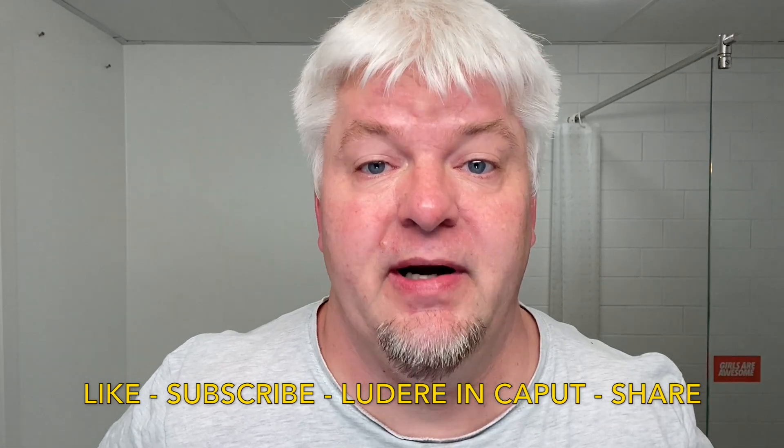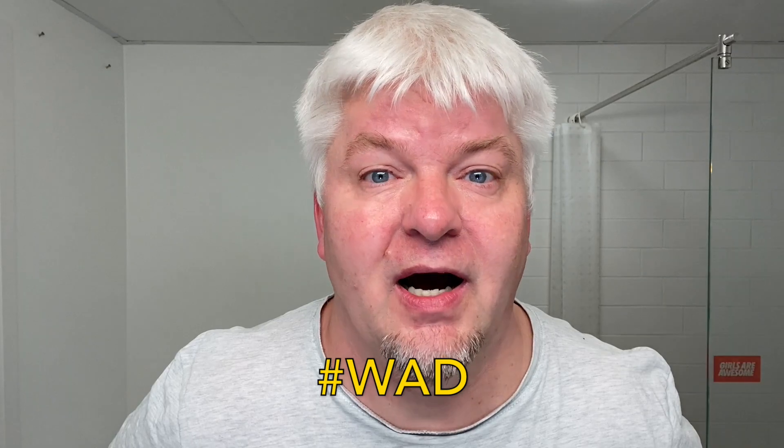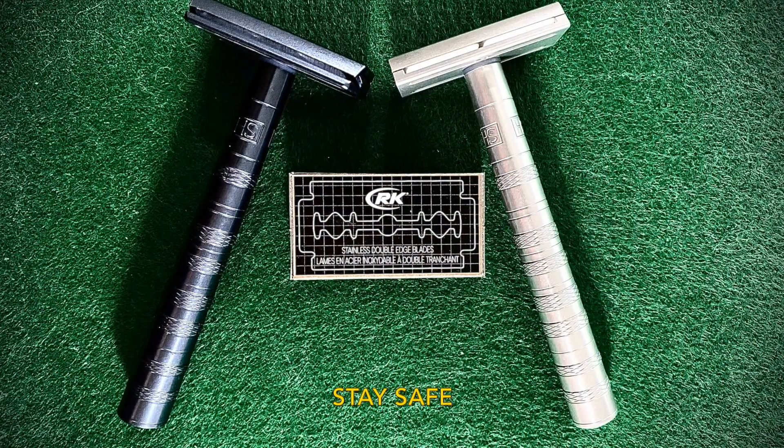Like, subscribe, hit the bell and share. And you know why I do this — it's because we are not obsessed, we are dedicated. Sig Solo, out.